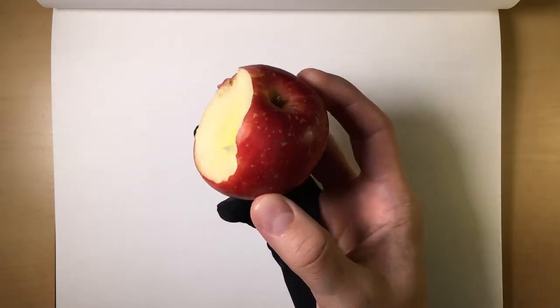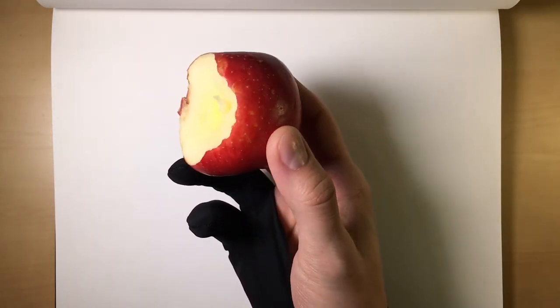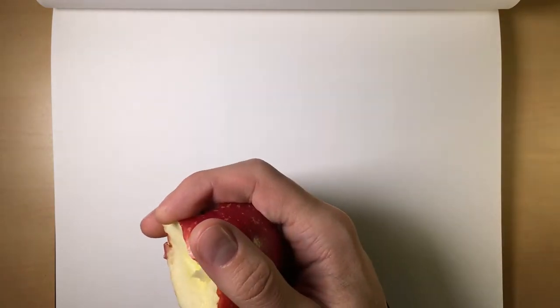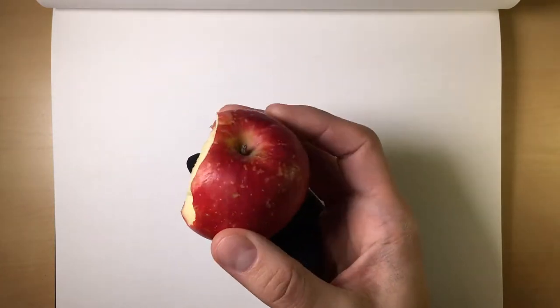Now, this is the apple that we're going to draw, and I'm going to show you the difference between doing one layer of charcoal versus two layers of charcoal, and then of course, inevitably, our three layered process. So let's get to it.